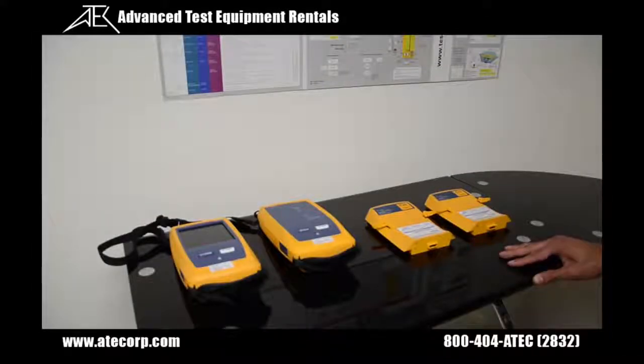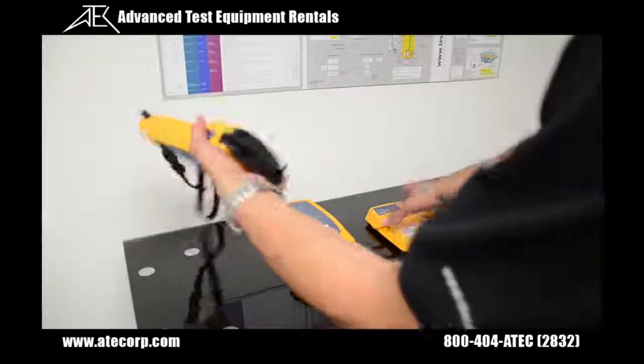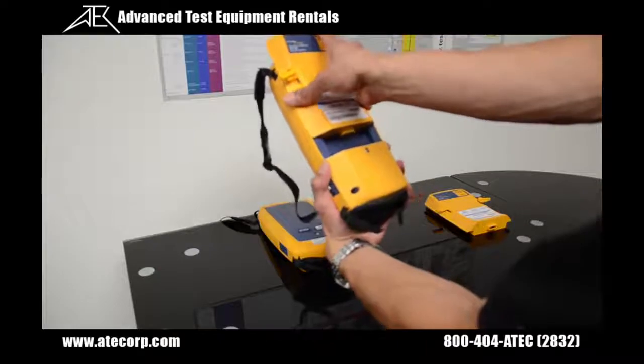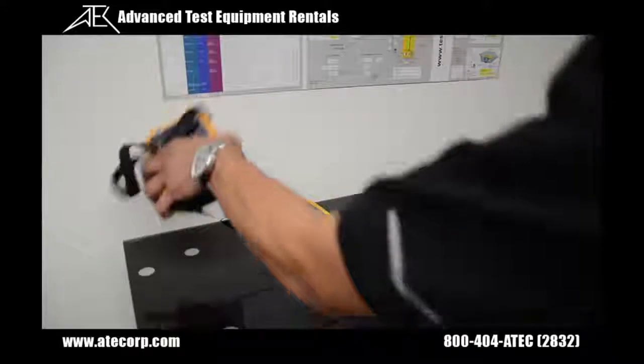My first step to begin testing is to install the module onto the back of the Versive display units. I'm going to grab the module and line it up to that first arrow and slide down, then secure the module like this.